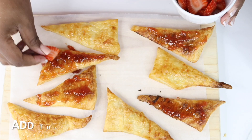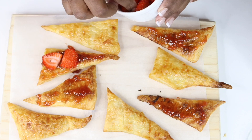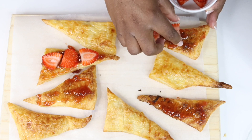After spreading the jam, you're going to add your strawberries on the side where you added the jam. Just add your strawberries all over like that.